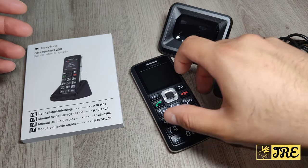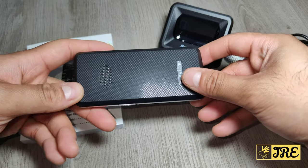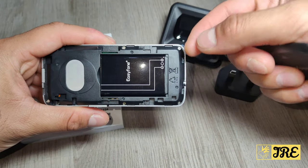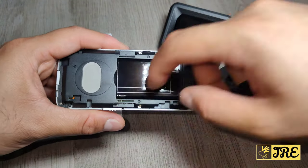It has a lot of very simple functions and the features are very good. One thing I really like about this phone is that you just have to slide to open the back cover, because a lot of cases you have to put your nails or something sharp to open it, which is very difficult for an elderly person. This slide way is much easier.